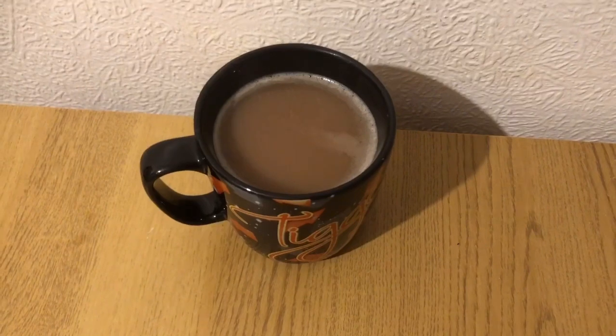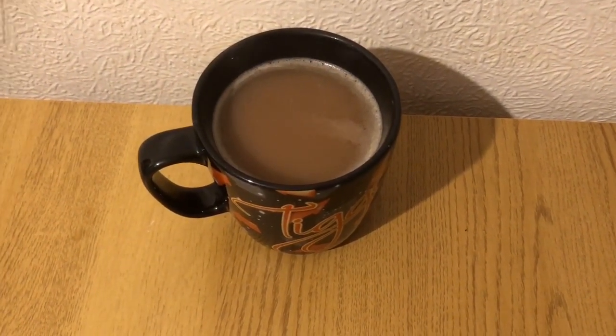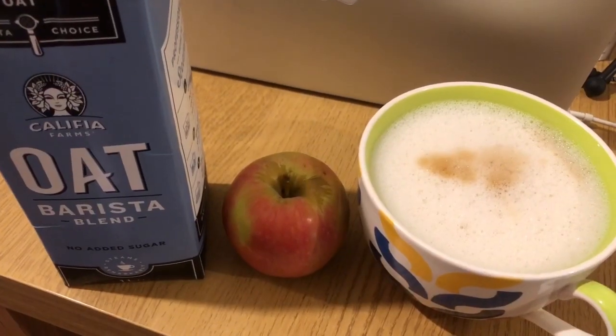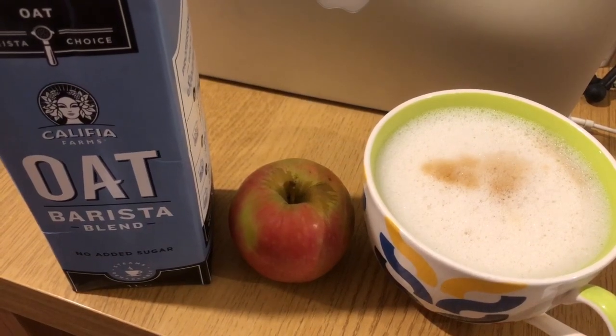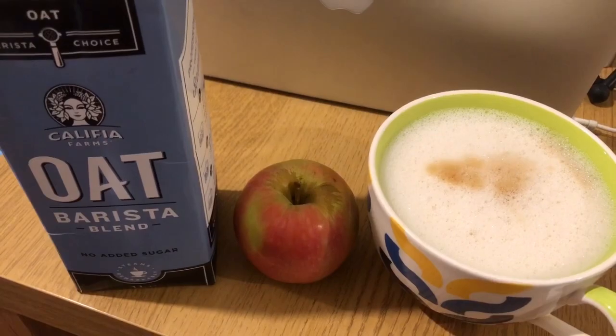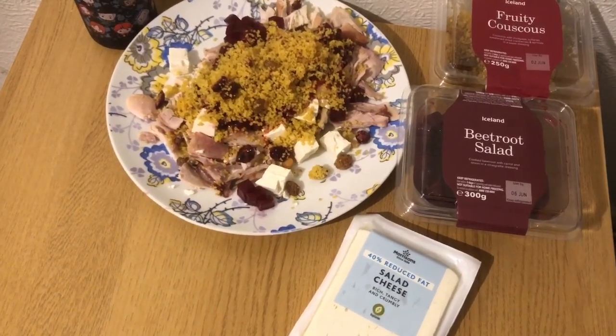Starting the day with a yogi tea — I'll pop the link to that video in the description on how to make it. I've got 50 mils of almond milk in there for zero smart points. I'm having an apple for zero smart points, and an oat milk latte with 230 mils of oat milk, which is four smart points.